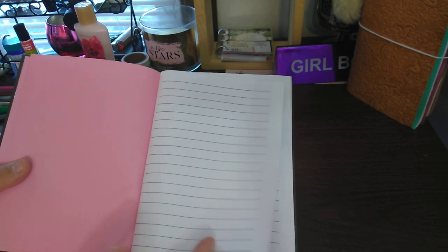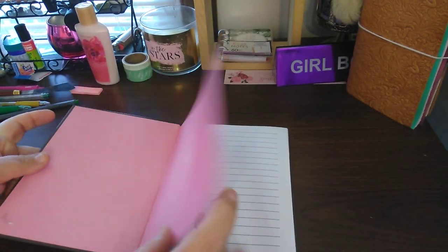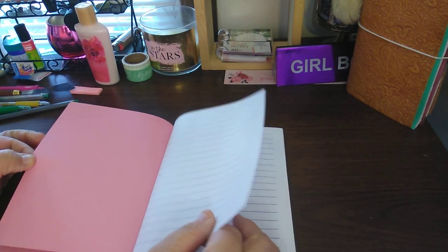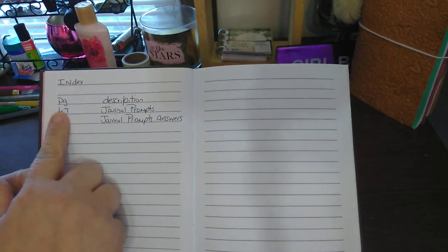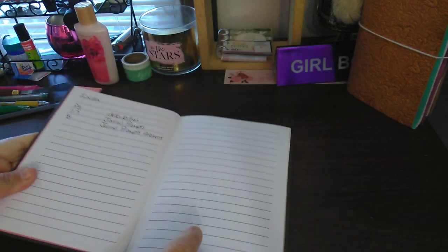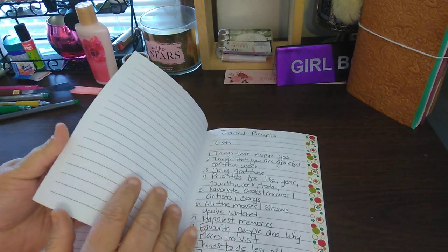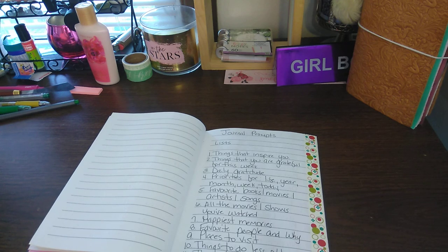I've had this book forever. I never use the first page, so I'm just going to double-side it so that when it's open, it lays flat. This is the reason why I don't use the front pages of everything. I just started an index — a page description of what it is. I left a couple pages for that. Whatever's left over, I'll probably put a quote or something like that.